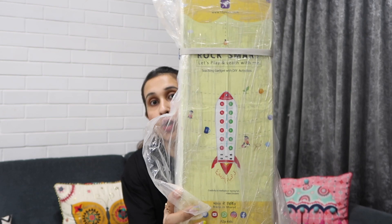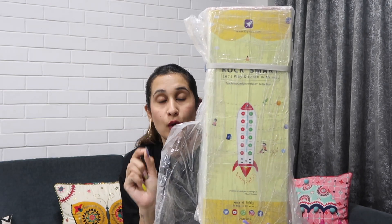I am talking about Rock Smart. Starting with, I'm going to show you the packaging it came in — very neatly, very tightly sealed. What I loved is that they had also wrapped it in transparent paper keeping the rainy season in mind so the product doesn't get spoiled inside. The product actually looks like this — it's in a rocket shape, that's why it is called Rock Smart.